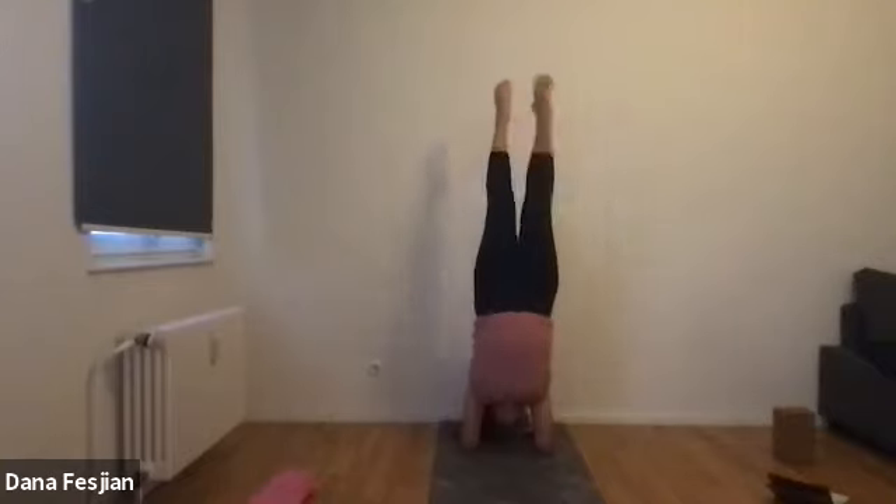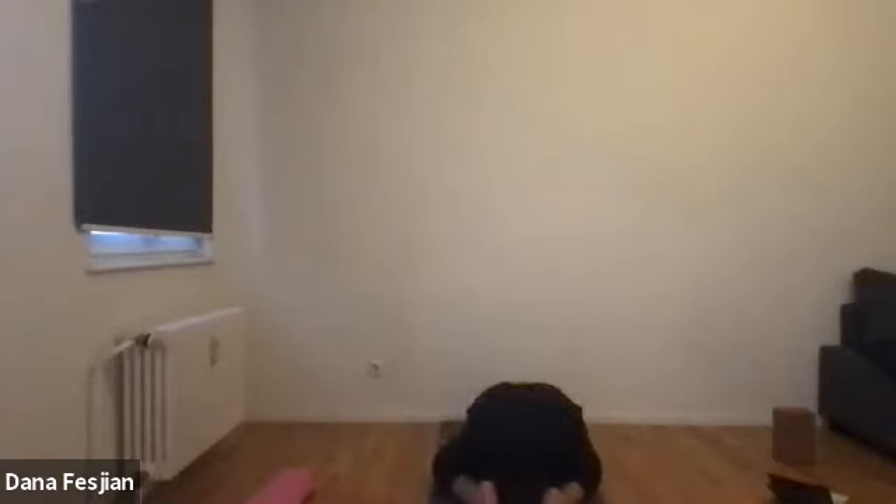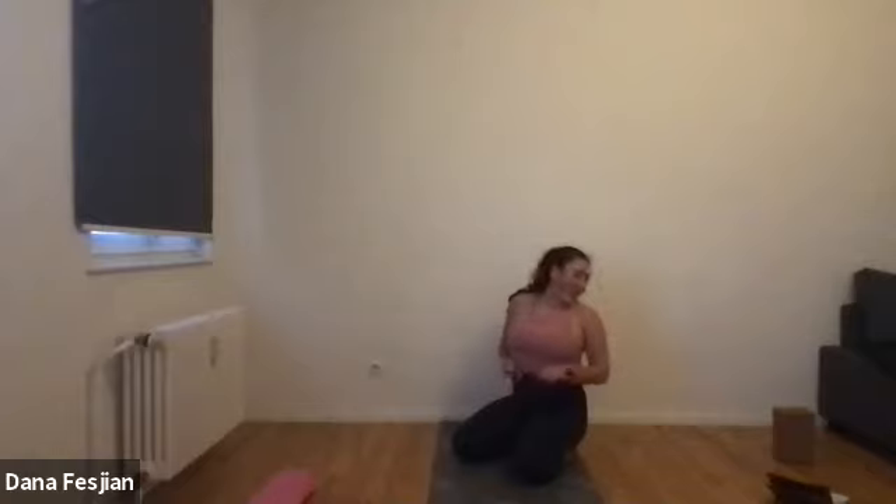Take a few more breaths, and then we'll all meet in a child's pose. Widen your hands as wide as the mat, widen your knees as wide as the mat, and face your palms up just to give your shoulders a little bit of a break. I know we did that for a while because I explained for a long time, but now we can rest and do some breath work.